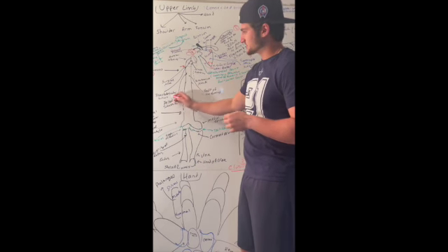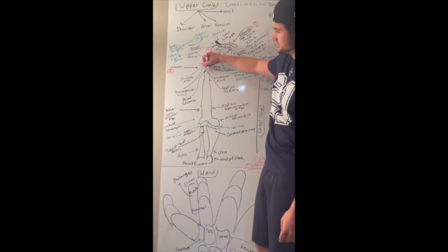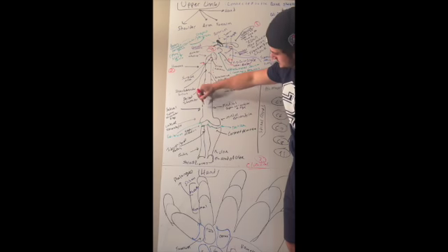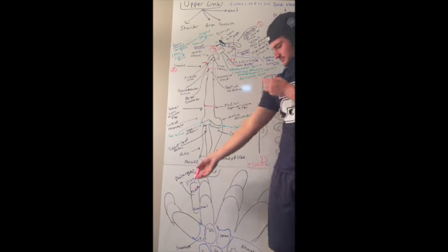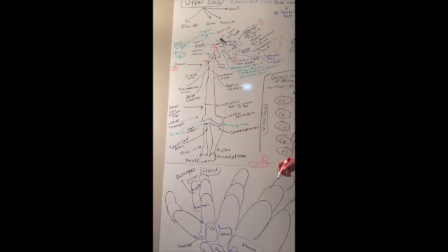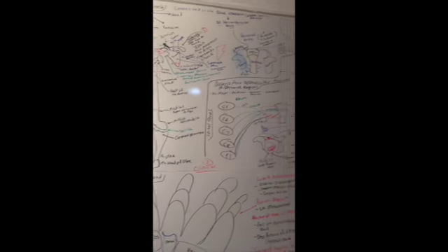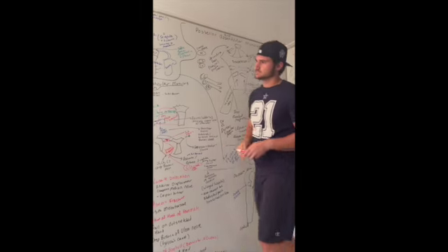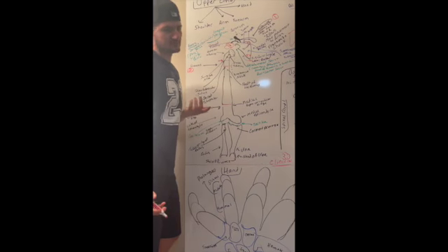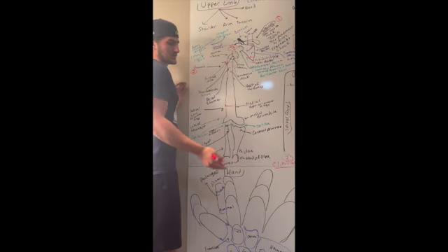Underneath the surgical neck we have the deltoid tuberosity, where your deltoid muscle inserts. Then you have the shaft of the humerus — the body from there all the way down. The bottom, also known as the inferior portion of the humerus, has two regions we need to discuss.